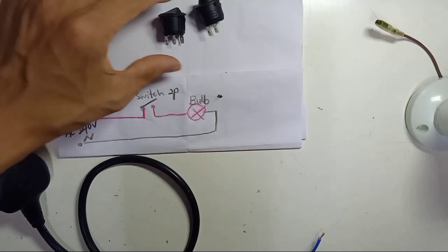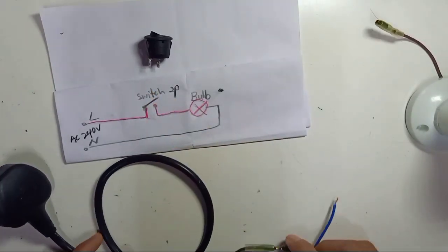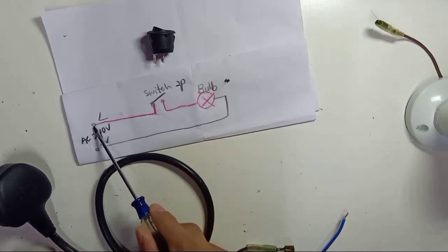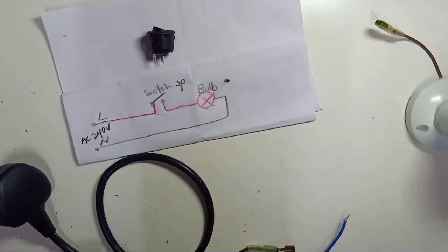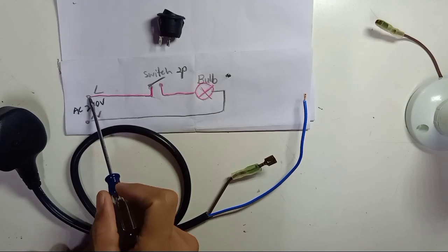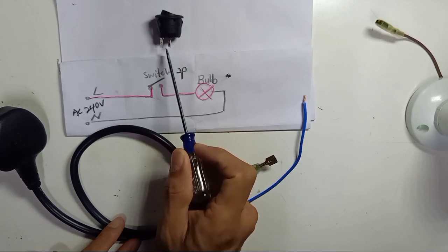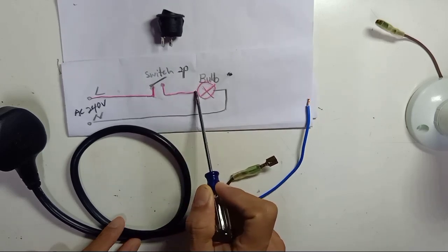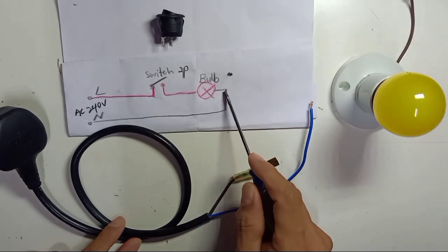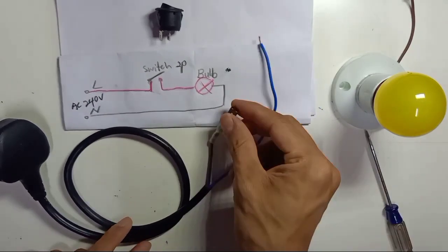So we're going to wire the two-pin switch first. I have a simple drawing here. This is a 240-volt AC power source. The live wire from the power source goes to the switch, and another live wire goes back out from the switch and connects to the bulb. From the other side of the light bulb, the neutral wire connects directly to the light bulb.